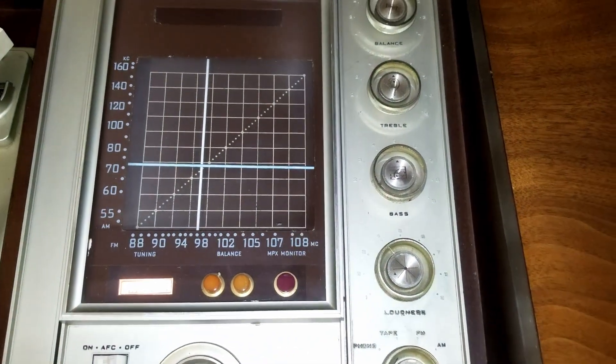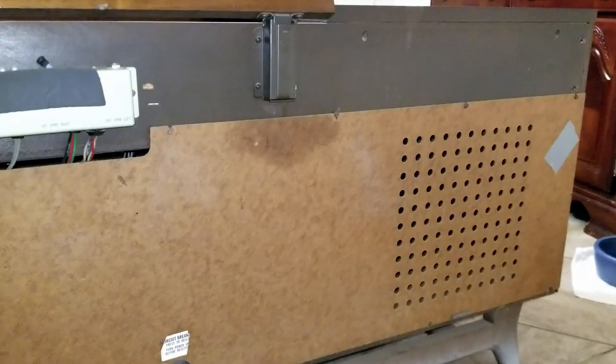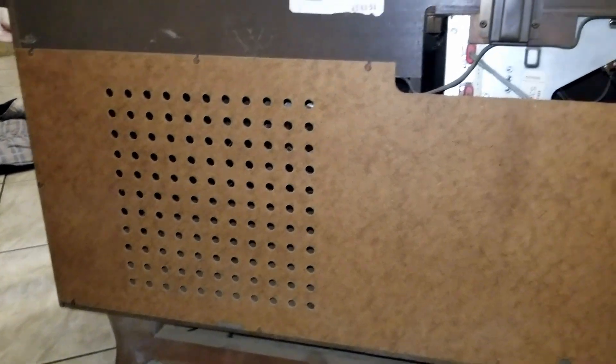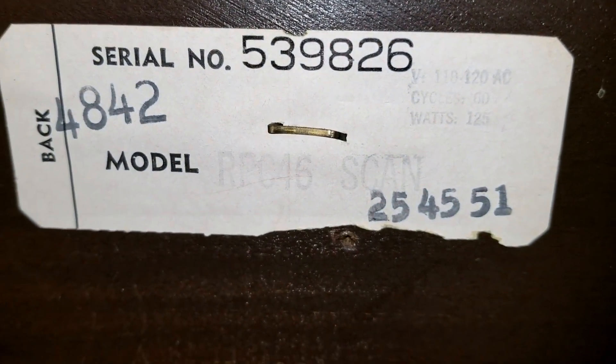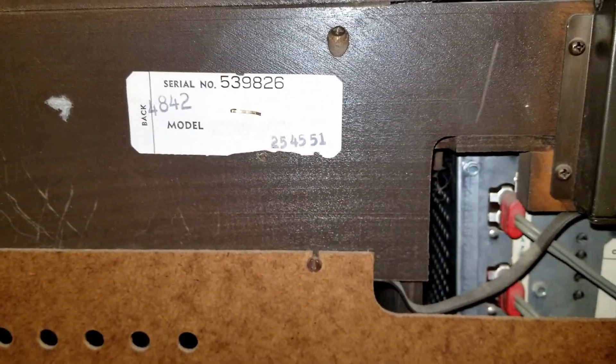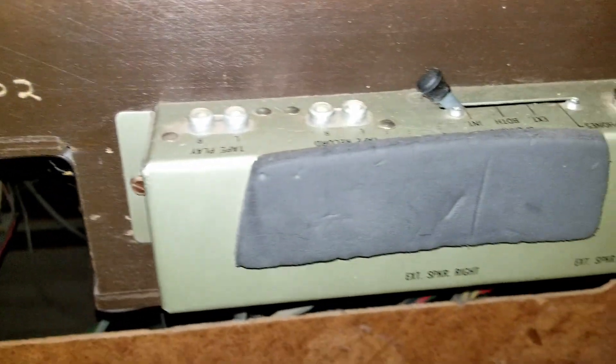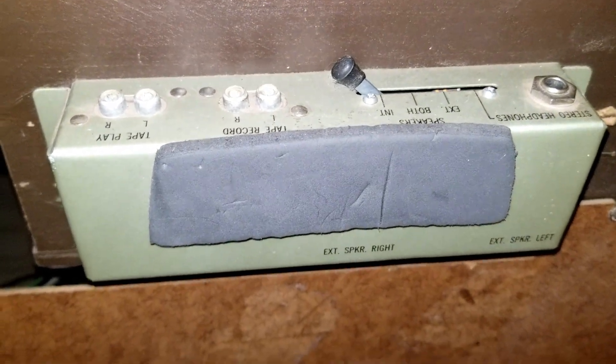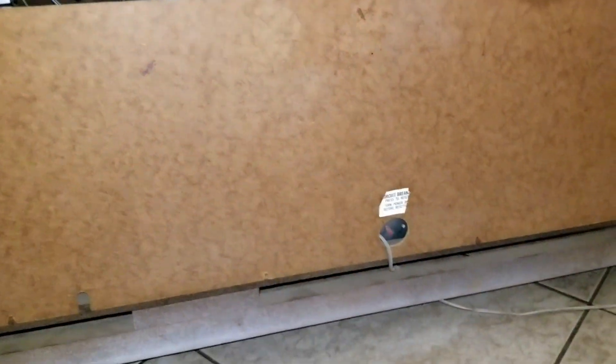Here is the back of the unit — this whole back piece is going to have to come off to gain access. There's the model/serial tag: RPC 46, looks like that's the model. Hard to tell — 110/120 AC, 60 cycles, 125 watts. You can take a look in there: there are some speaker jacks, tape inputs and outputs, a headphone jack, and a little circuit breaker down in there.